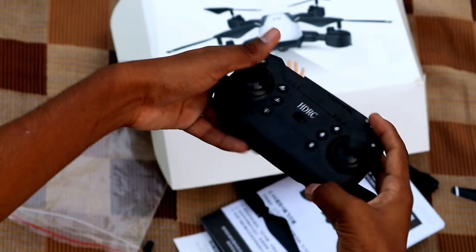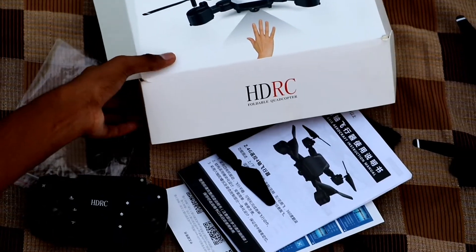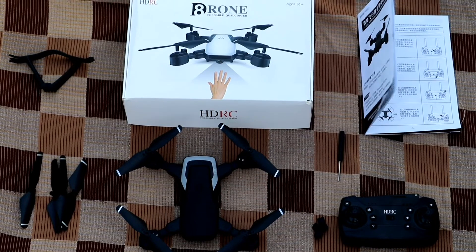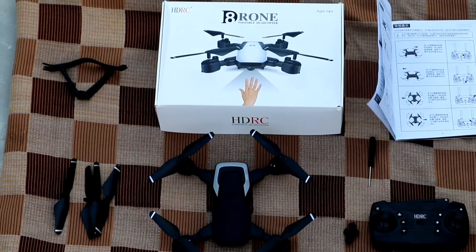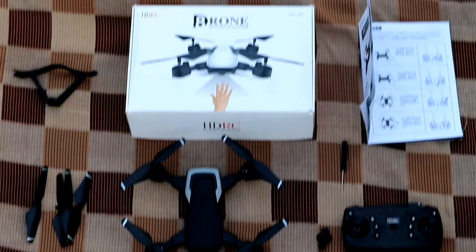Now we are going to take a look at what's in the box. We are going to take a box, a drone, a controller, a rubber, a side card, a fan, a screwdriver, and a manual.